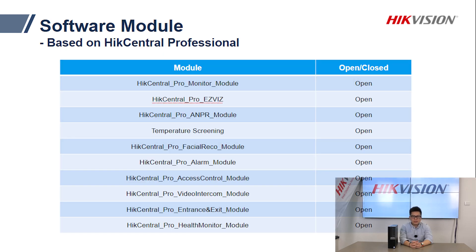Let's also look at the available modules. These are the modules that have already been activated on the workstation when you get the box. One module I want to highlight is the entry and exit module, which is used a lot in parking lot management. Although ANPR cameras can already open boom gates on their own, with the entry and exit module you can also manage the available free spaces in the parking lot or track the time a specific vehicle has been parked.